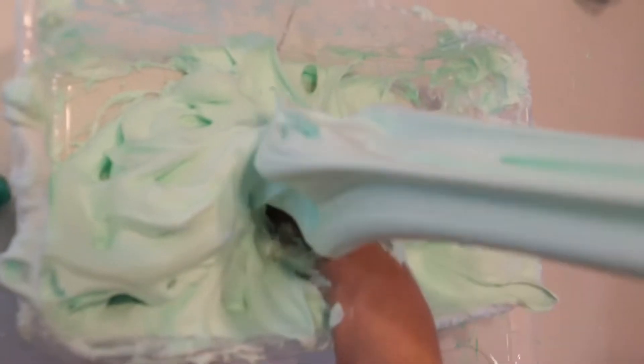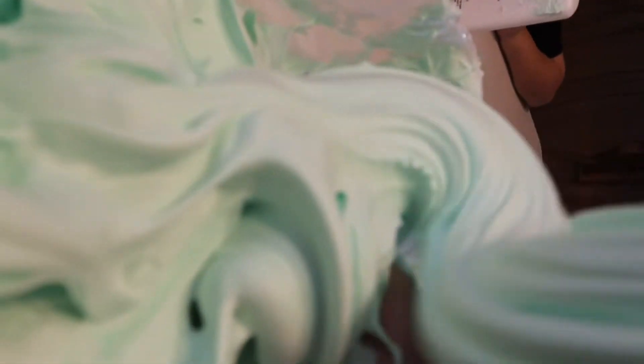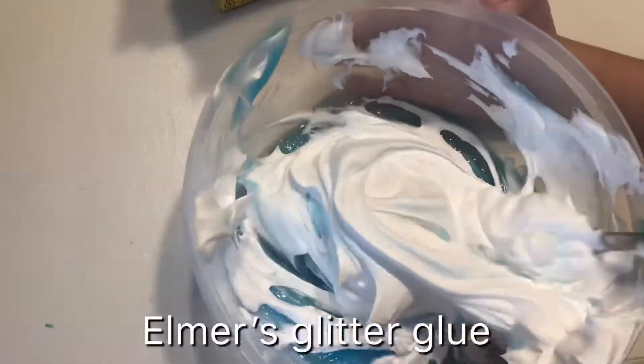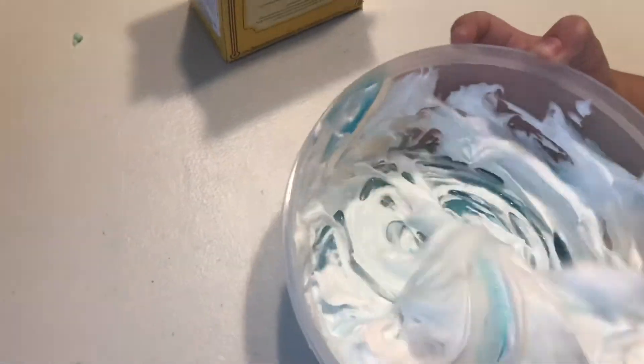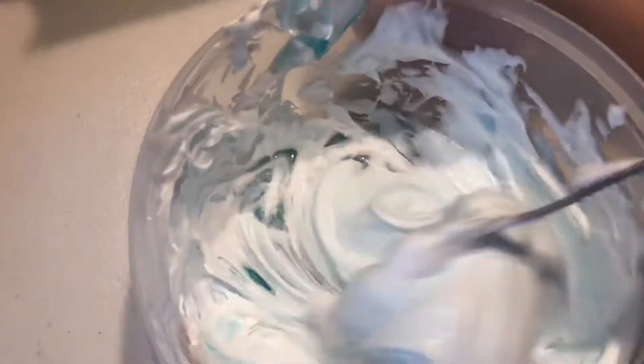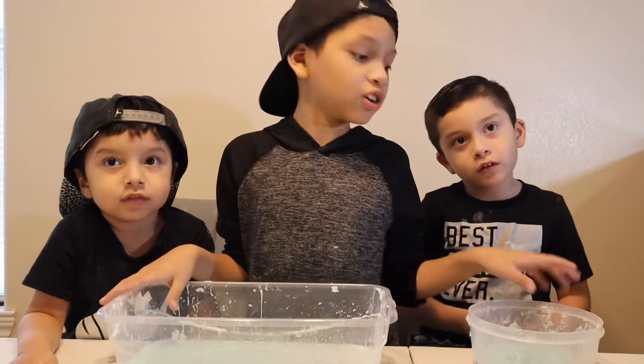Guys, look how stretchy this is! Oh my god, it's like a violin or a guitar. We made another one and made it with glitter glue. Honestly guys, the fluffy slime feels amazing. These are the results of both slimes.